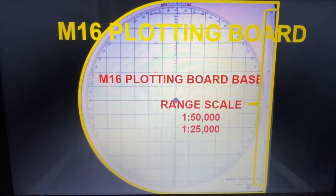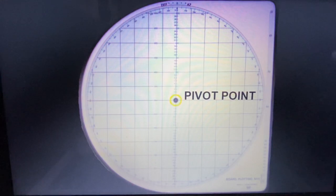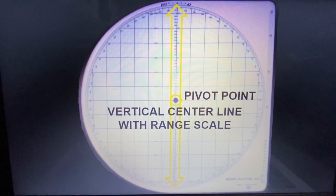On this plotting board base, to the far right-hand side, you have your range scale. It's composed of two separate range scales: your 1-in-50-thousandths range scale and your 1-in-25-thousandths range scale. To the center of your base, you have what we call our pivot point. This is the point that connects your base to your azimuth disc — it's just a magnet. Off of that pivot point, you have your vertical center line with your range scale.